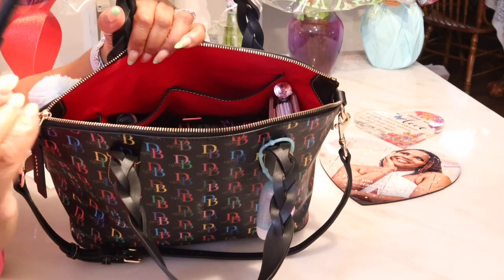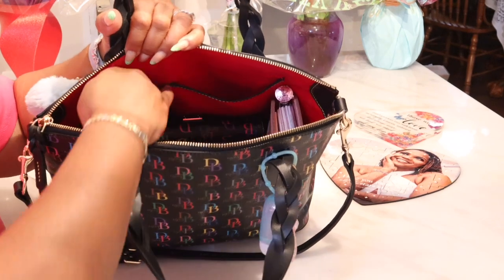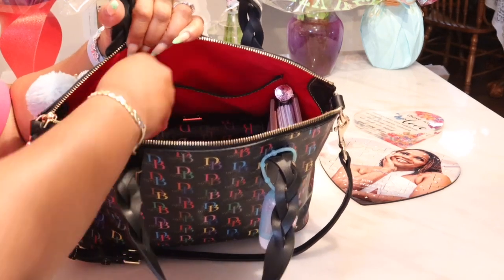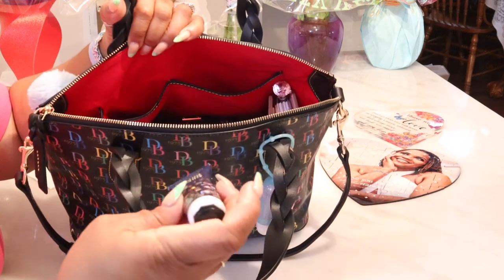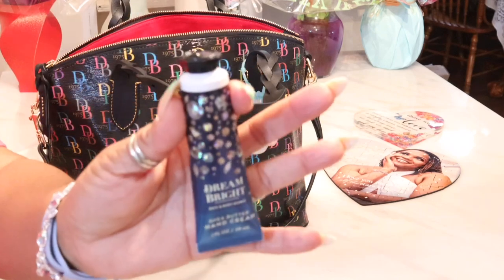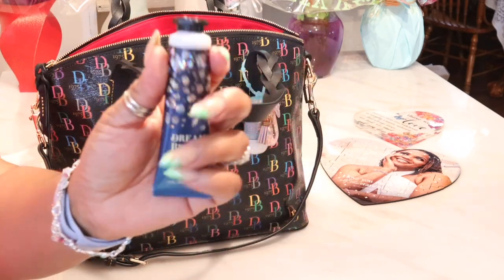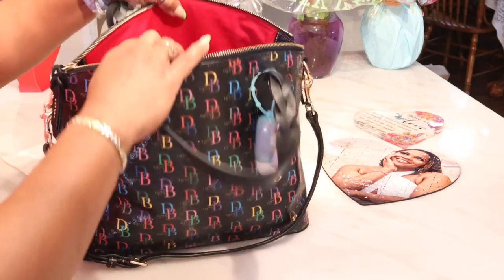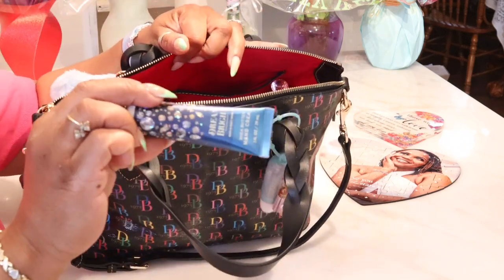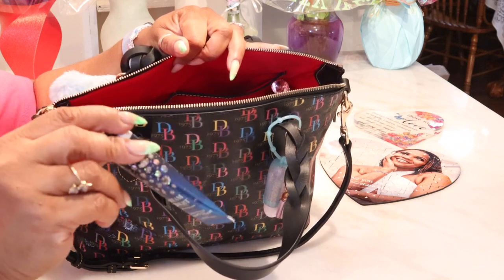I'm always going to have my tool pen somewhere, because this is my favorite pen to write in my checkbook and my planner with. Easy, reachable. And I chose to use my Dream Bright hand cream because it was blue to kind of go with the color theme that I am using. I love the smell of this hand cream. Are you guys like me? I have so many of these in different scents and multiples in the scents that I love.